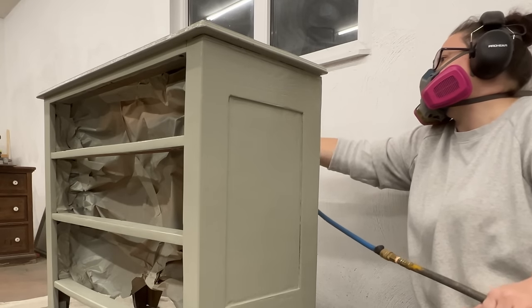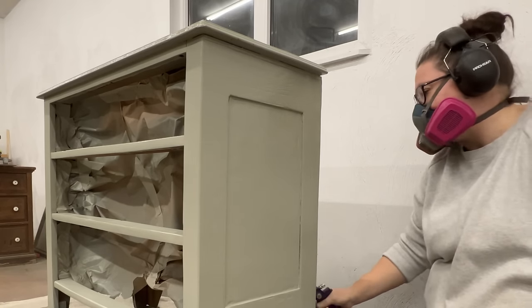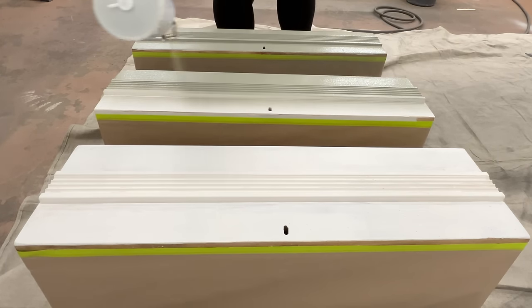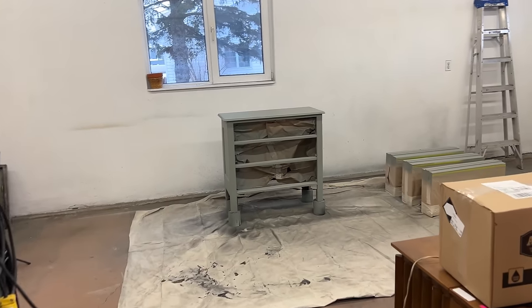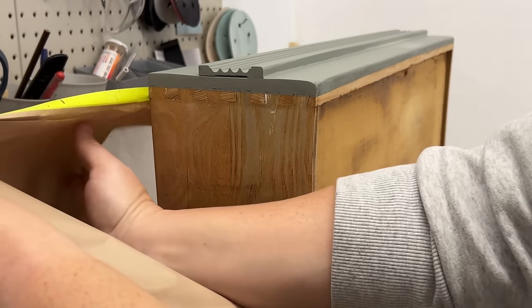I don't usually paint the backs of my furniture because there's often markings or details back there that I like to keep intact. But since the back of this piece had already been painted and wasn't looking too hot, I decided to fully paint back there as well. I left that first coat to dry overnight, although it only really needs about two hours. And then the next morning it was feeling smooth enough that I didn't think I needed to sand it before I got started on my second coat. I sprayed that on the same way, and once it was dry to the touch, I carefully pulled off all of the masking and just used a little craft brush to touch up around all the edges.